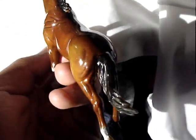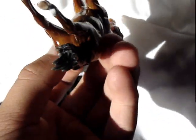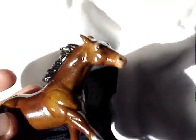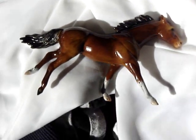I decided to name him Flint. He's my first custom with pastel dust — technically he's my first custom — but he turned out really great. I really enjoyed doing this project. That's Flint.